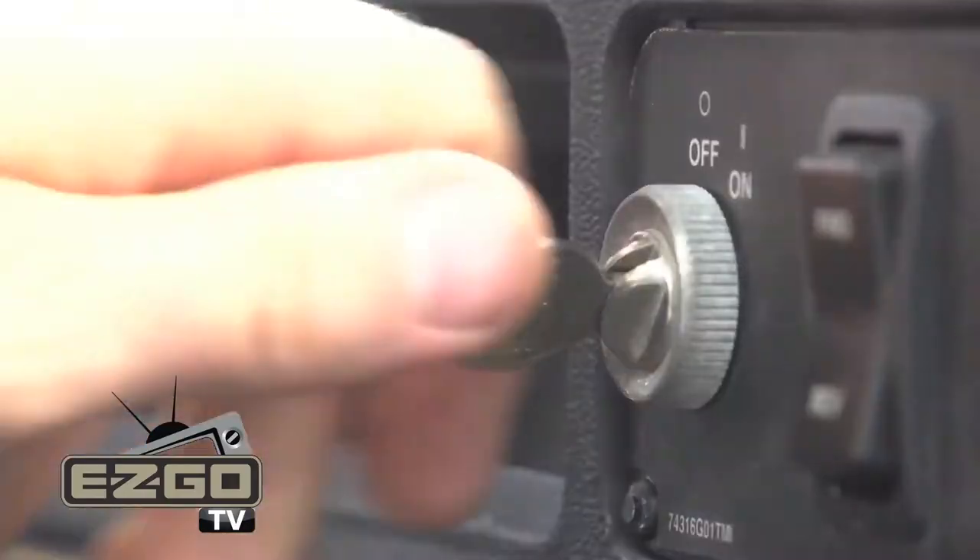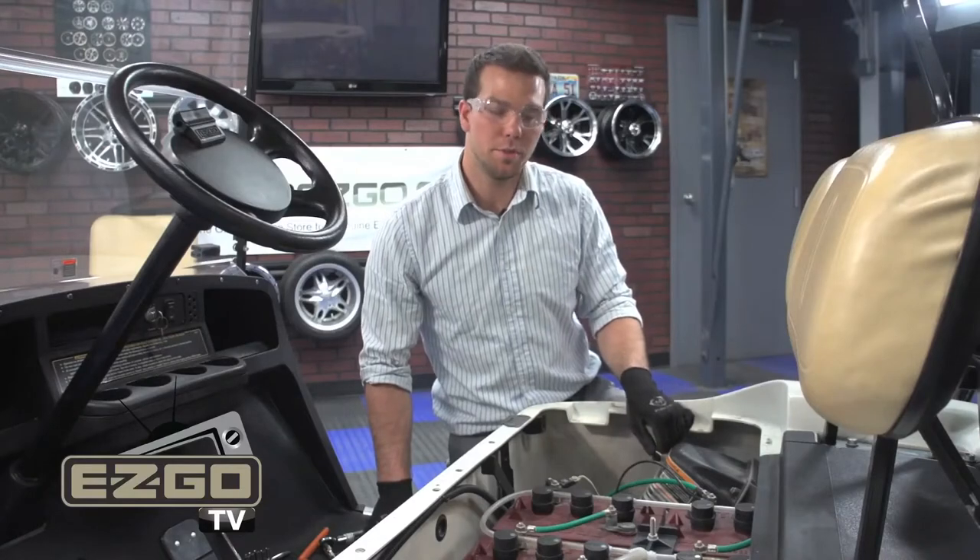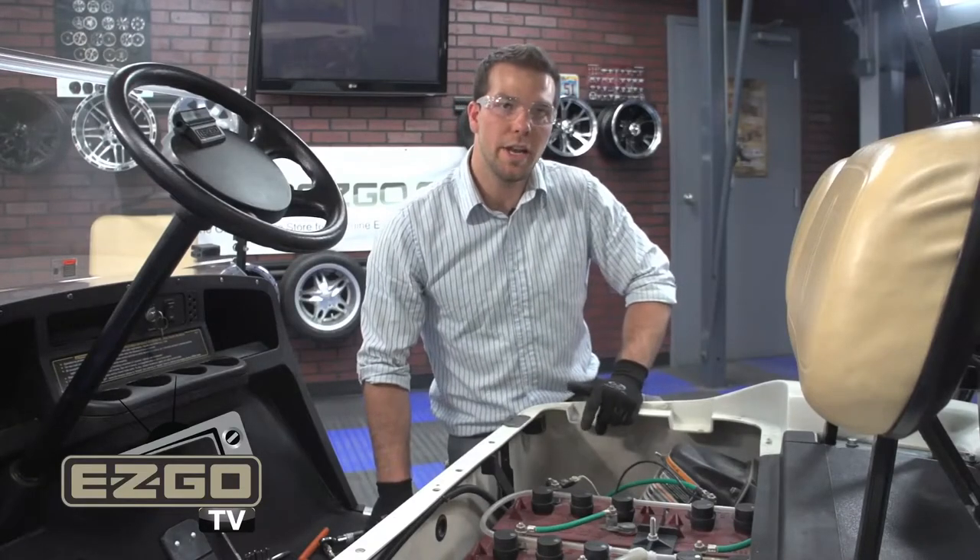To begin installation, all you have to do is turn the vehicle into the all position and make sure the parking brake is set. Then switch your run/tow switch to the tow position. You may then remove the negative battery cable.